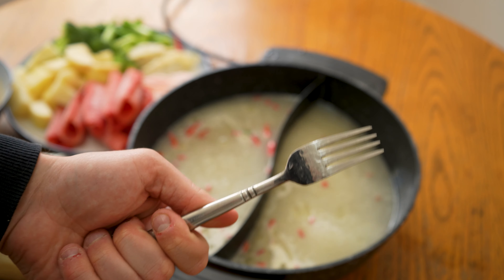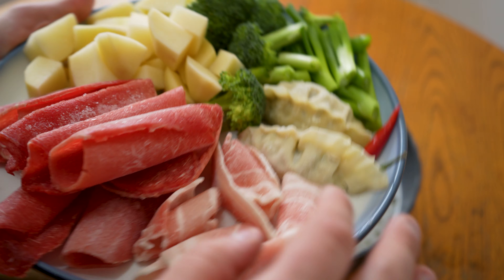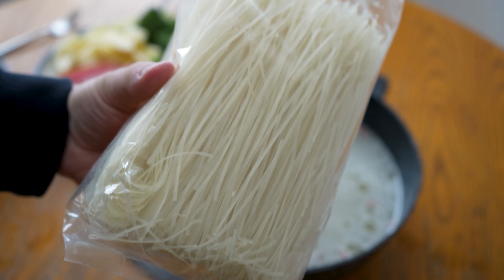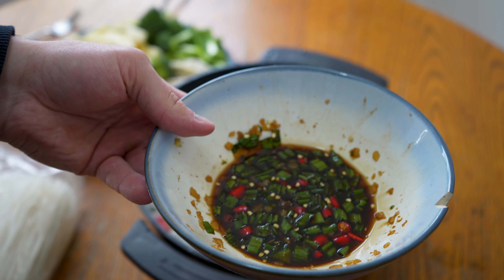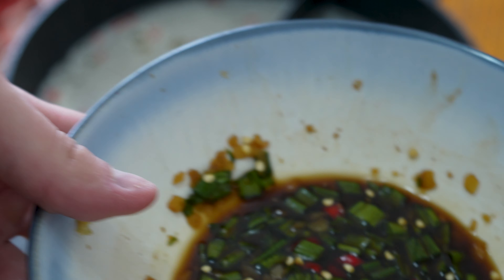I can't find my chopsticks so we're using a fork today. I have a bunch of different sides here: sliced beef, sliced pork, dumplings, green onions, broccoli, and potatoes. Also some vermicelli noodles — these are great to just throw in and they cook super quick. And then just a hot pot sauce: this is vinegar, soy sauce, Thai peppers, green onions, and garlic. Lots of garlic.